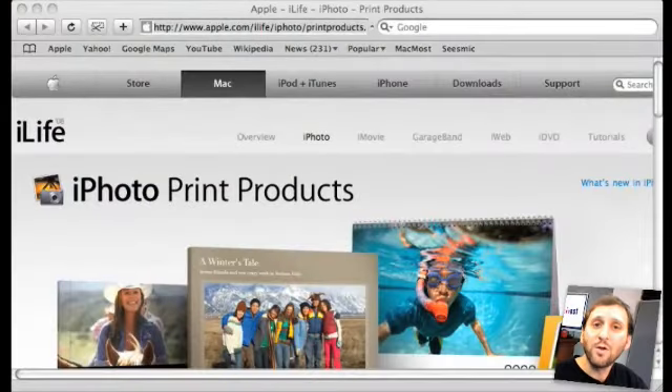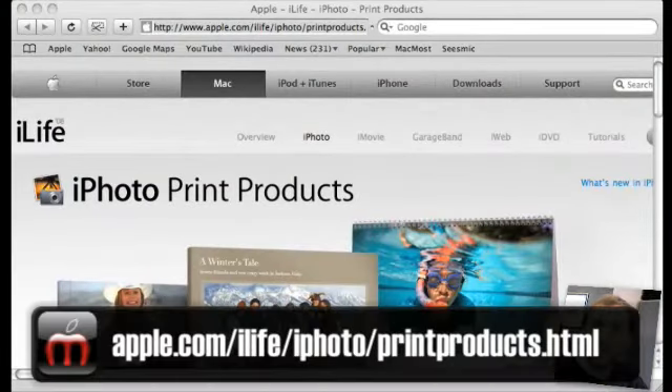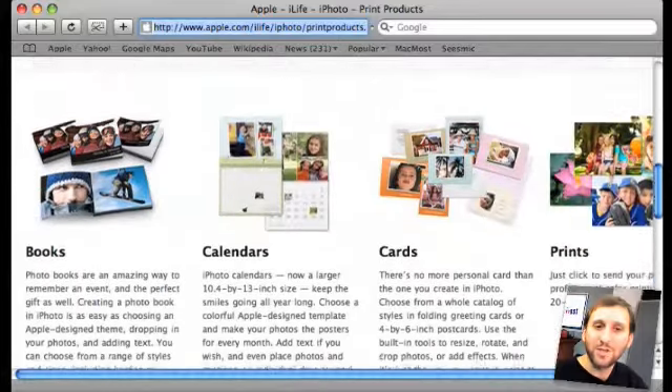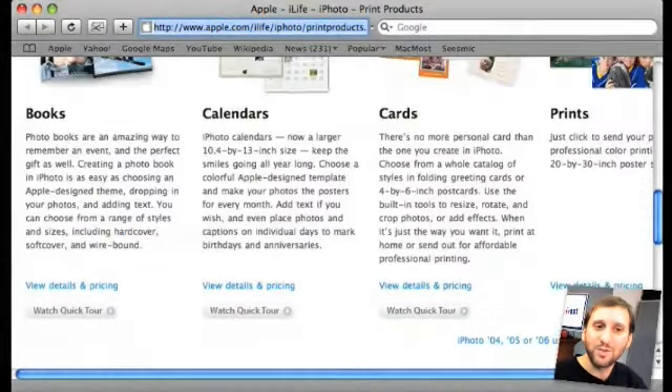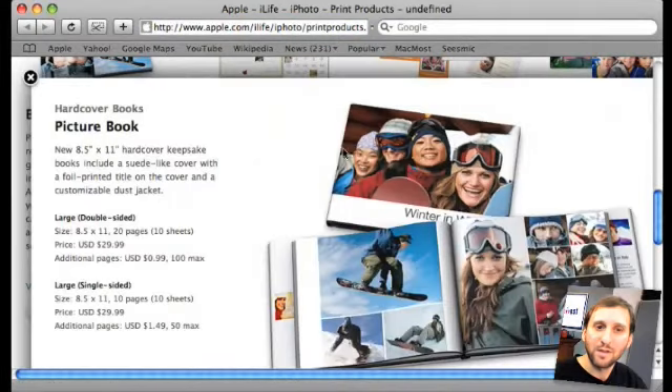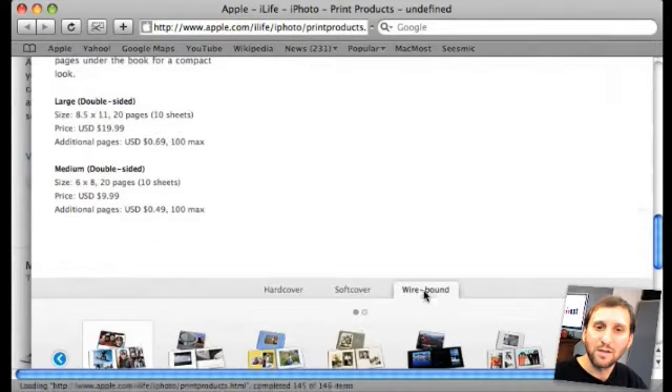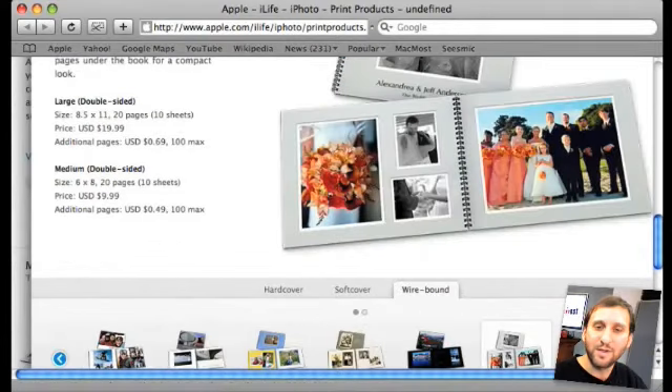I know this sounds like an infomercial but I really do like it. You can go to the Apple website and take a look at all the different options and prices for these iPhoto printing books. There's a lot of different information there and really good examples of what you can do, including examples of all the different themes. So if you like taking digital photos and you like photo albums, then you may like this — check it out. Until next time, this is Gary Rosenzweig with MacMost Now.